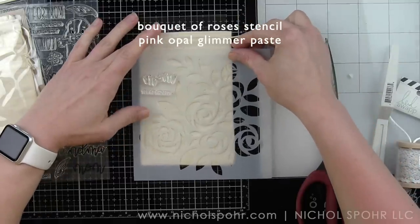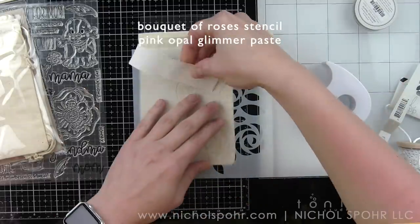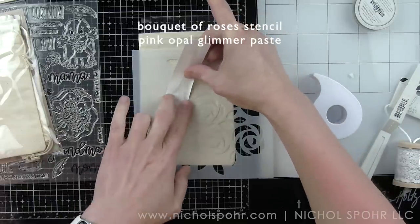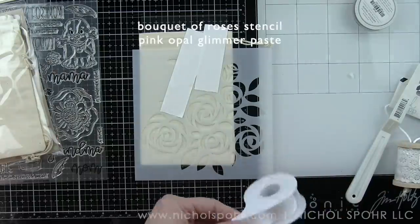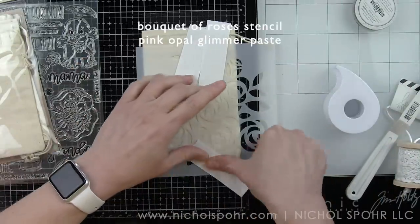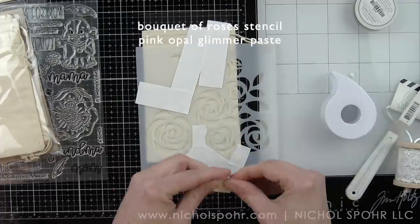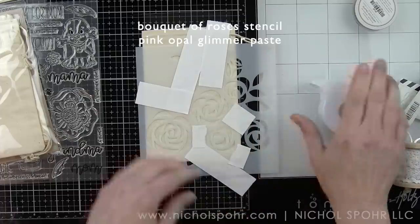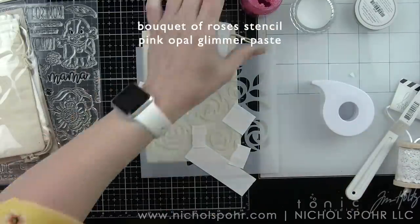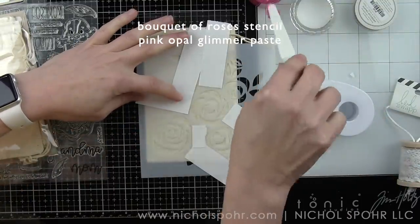I'm going to take the Bouquet of Roses stencil and the pink opal glimmer paste included in the kit. The muslin bag, the stencil, the glimmer paste, and the palette knife are all included in this limited edition Mother's Day kit. I'm masking off the leaves to start with so that only the roses have glimmer paste on them, and I positioned it kind of off to the right side.